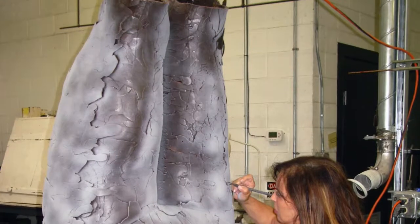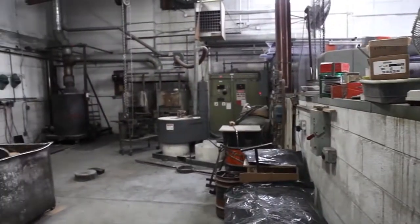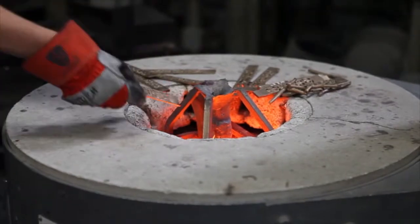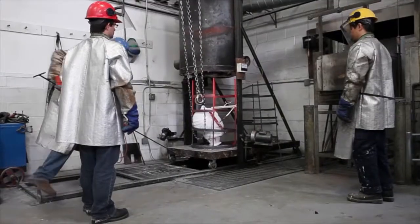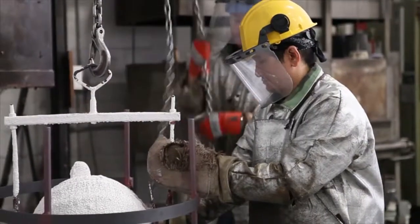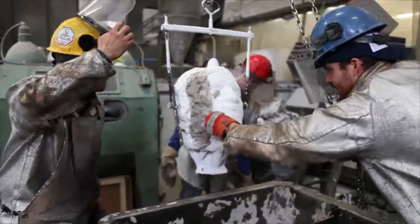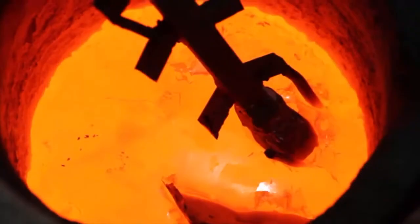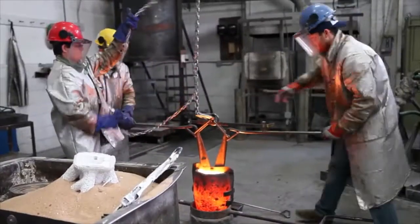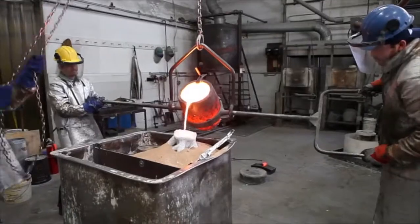Once I finished all parts of the 26-foot Double Diver sculpture to my approval, another mold — this time called a ceramic shell mold — was made over the wax. The shell mold has channels. The molten bronze is poured into the shell and drips out of these channels, forming the bronze sculpture. The bronze sections get welded together and chased once again to perfection.